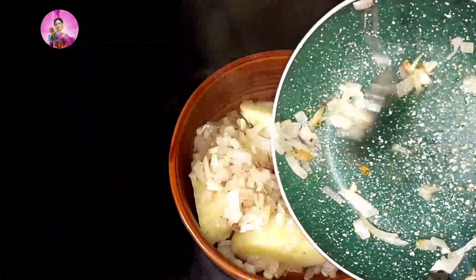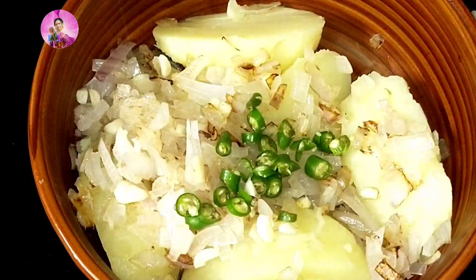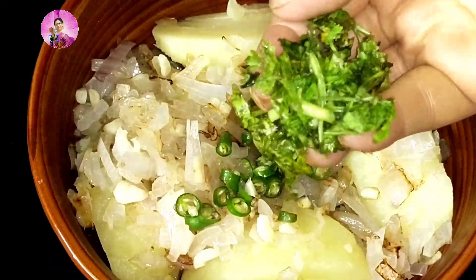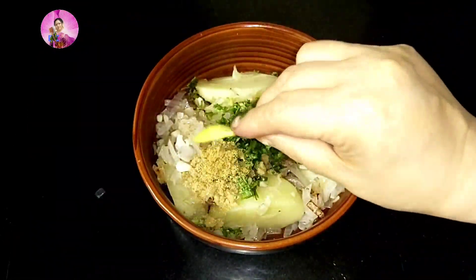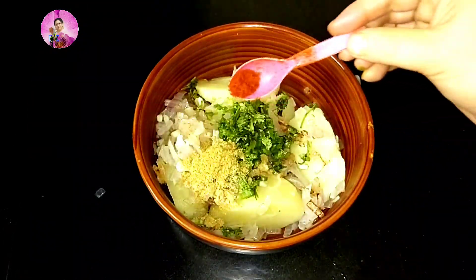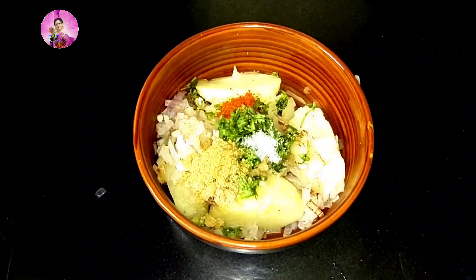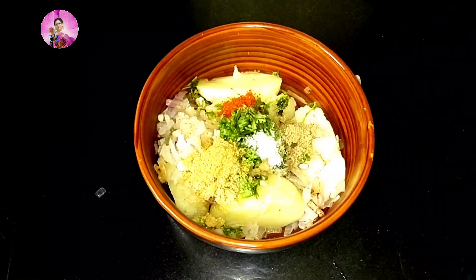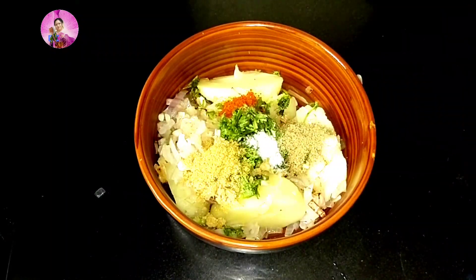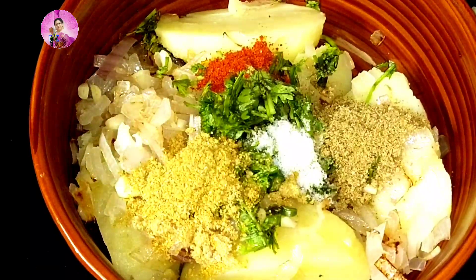Add the sautéed mixture into the boiled potatoes. Now I will add some green chilies — if you do not want green chilies, you can skip it. Add chopped coriander leaves, roasted coriander powder around one teaspoon, half a teaspoon of chili powder, salt to taste, and half a teaspoon of roasted cumin powder.